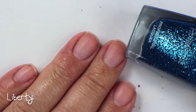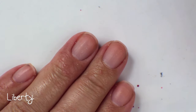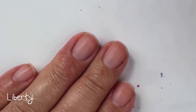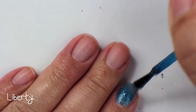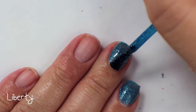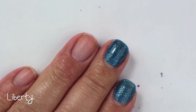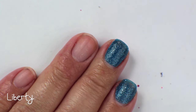This next color is called Liberty, and this is a really nice bright blue color. It has a lot of sparkle in it — not just the textured sparkle, but almost like a glass fleck, definitely a glitter running through it. This one is much more opaque than Vespa was, and it covers really nicely. It goes fully opaque in one coat if you do a thick coat. So yeah, that is Liberty.